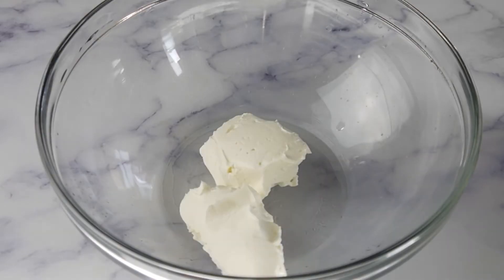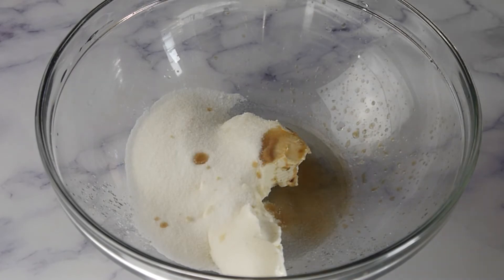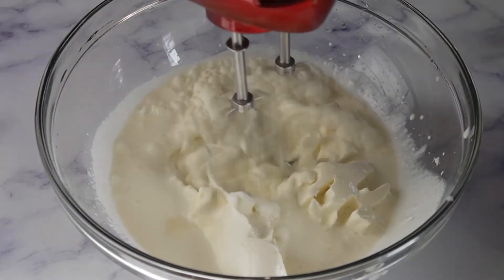Pour the cream in a medium-sized bowl. Whisk together 100 grams of cream cheese, 60 grams of sugar, 1 teaspoon of vanilla, and 160 grams of heavy cream. Beat until smooth.